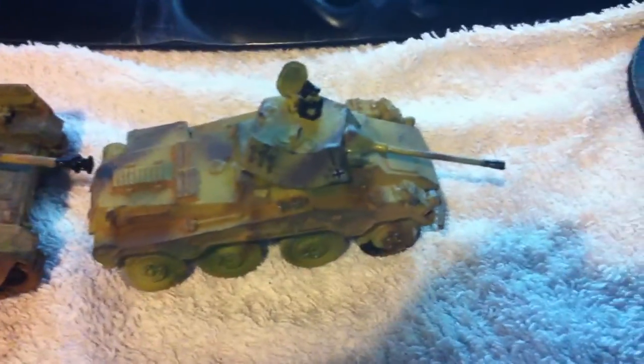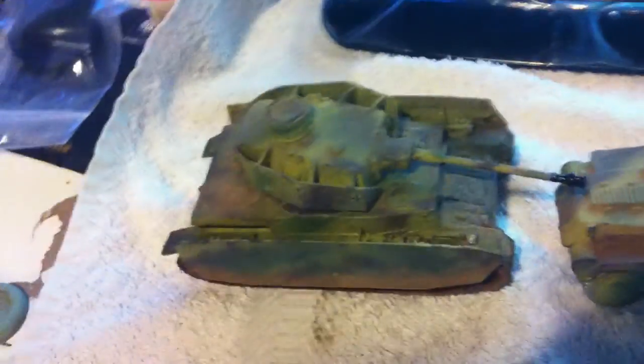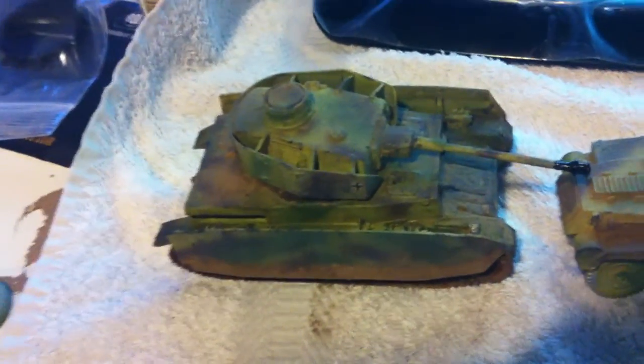Hey guys, sorry for the shaky cam. Basically I've been painting these up today for my buddy Gord. He's come around today and I told him I'd show him how I'd paint German tanks and try and get these done in a day.